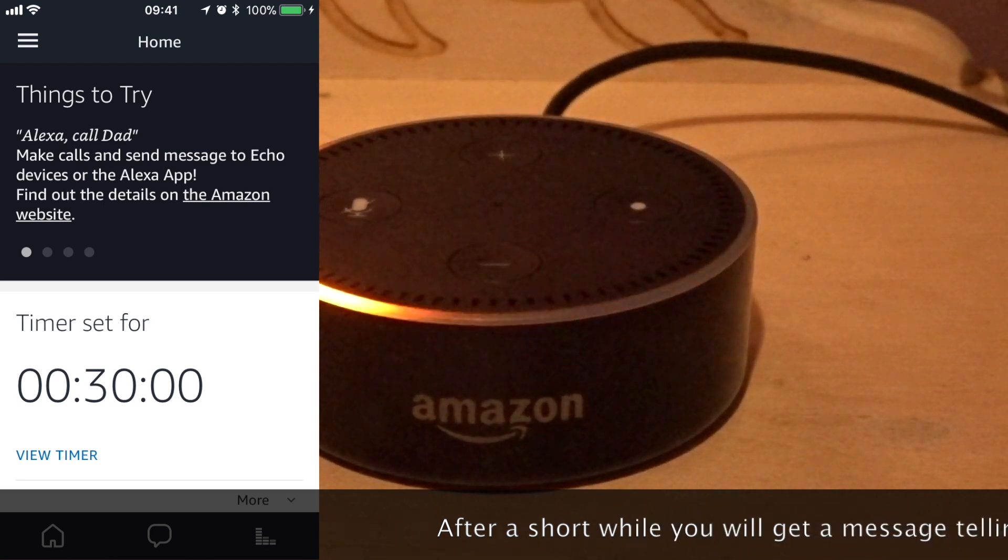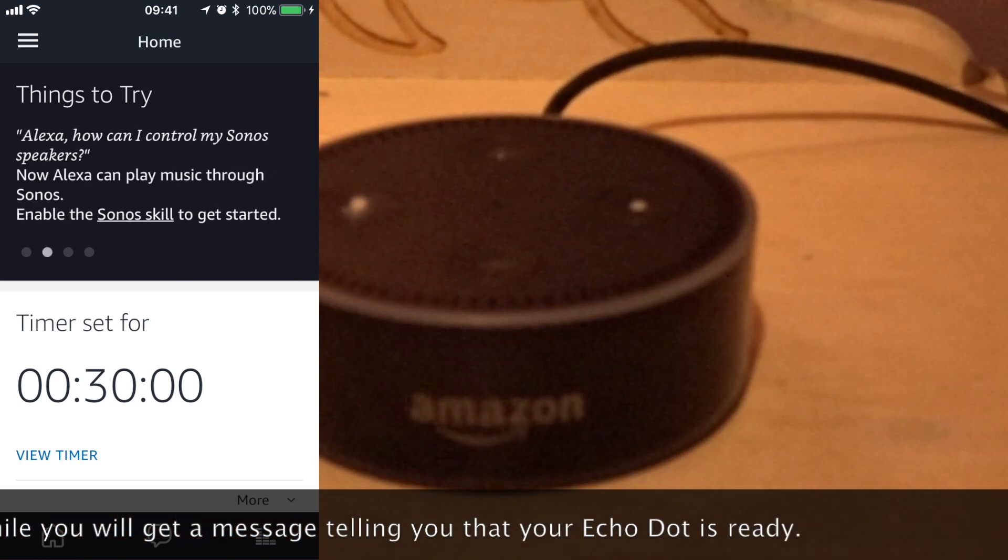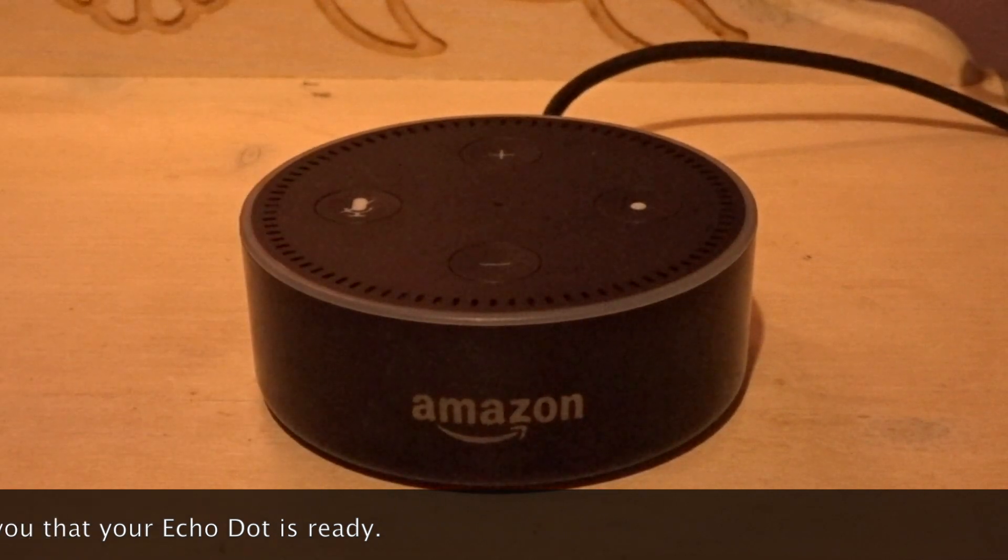After a short while, you will get a message telling you that your Echo Dot is ready. Your Echo Dot is ready.